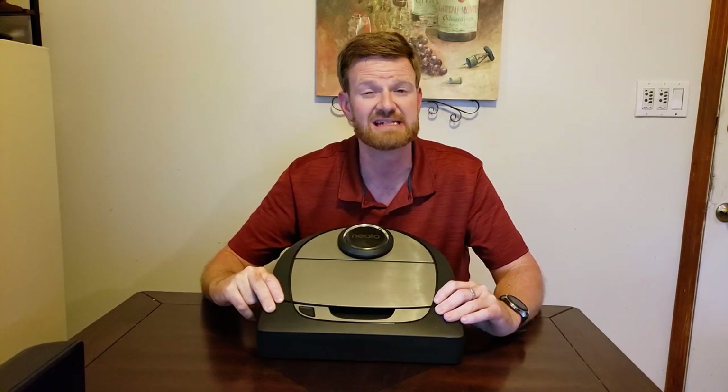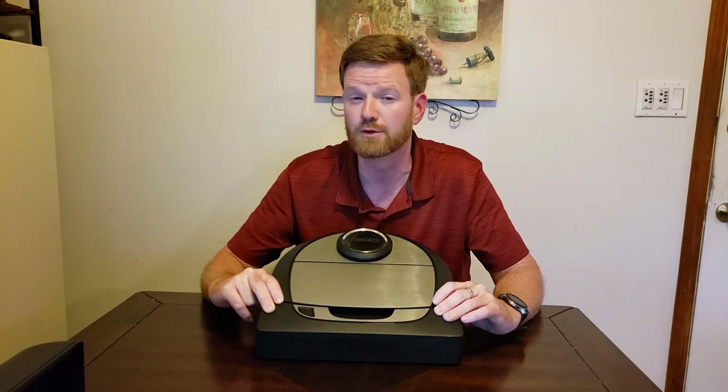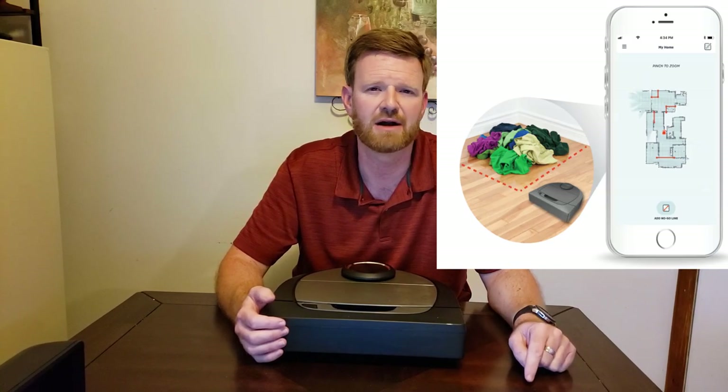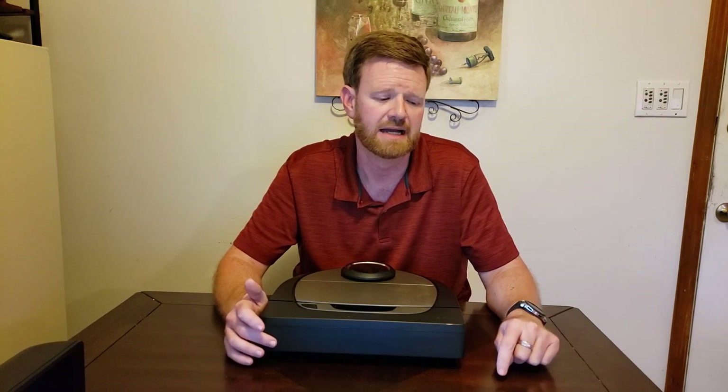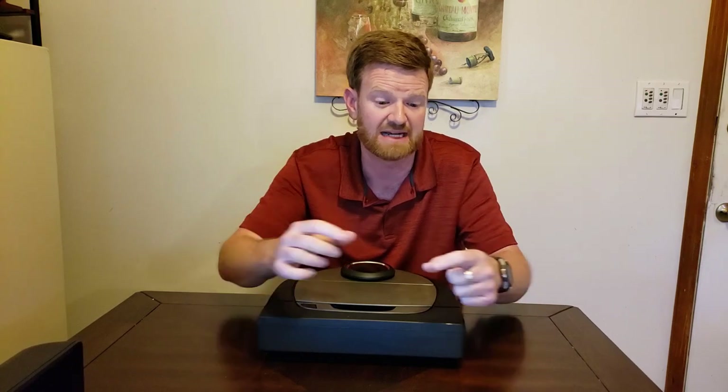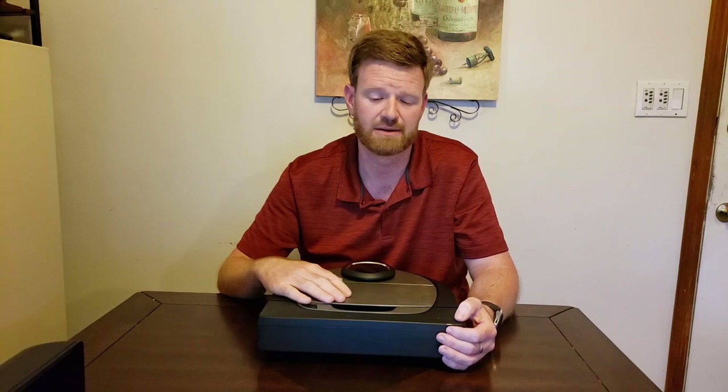The D4 costs $400 — I'd like to see that room cleaning option available across the entire line. This does have no-go zones and no-go lines. In the app, you can draw a line across an area — say where there are cords — and the robot will not go there because it has laser-based navigation and knows where everything is on the map. It did a really good job obeying the no-go lines I put down. I have several in my house, and this is available on the entire Neato line — kudos for that.